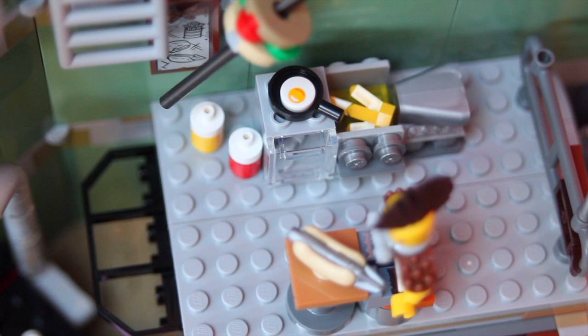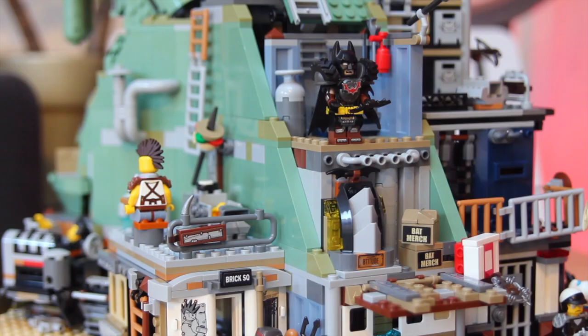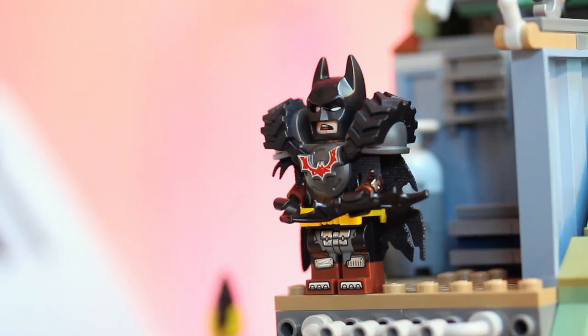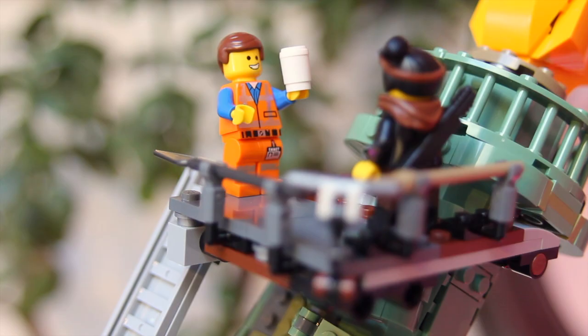The other gems are the fried egg, Batman's apocalyptic-esque costume, and the platform at the top of the model for Lucy and Emmett to enjoy — yes, you guessed it — a cup of coffee.